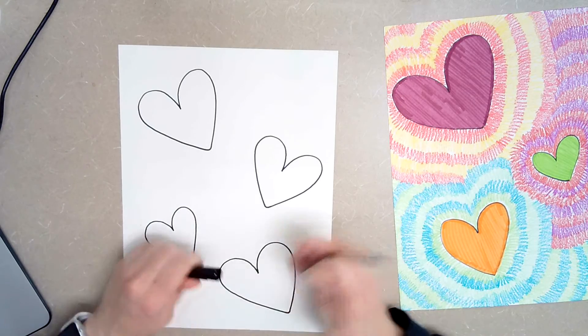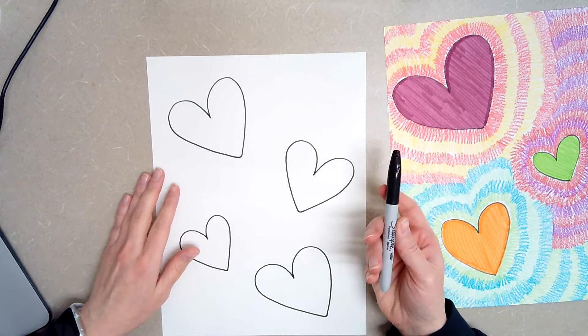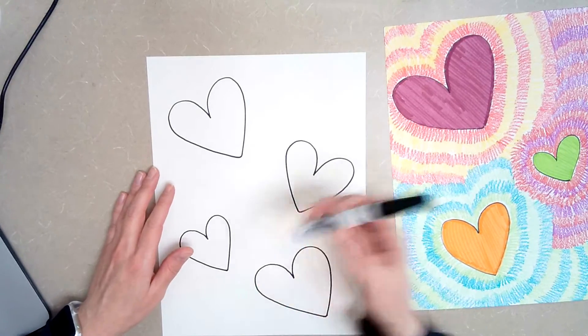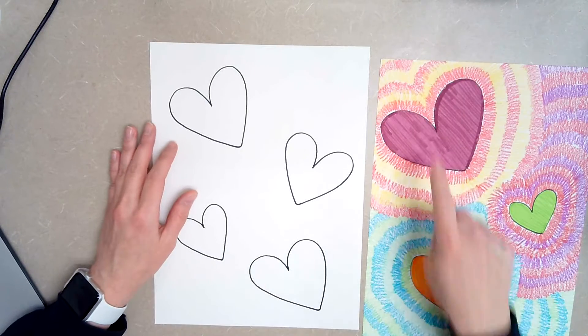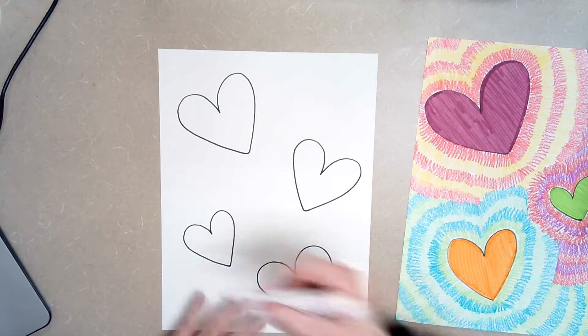Once you have that done, you are done with your Sharpie, so you can put that away. Remember, if you don't have a Sharpie, you can just use a regular black marker — that's your choice. Once you have your hearts drawn, you can either use a marker or you can use a crayon to color in your hearts.